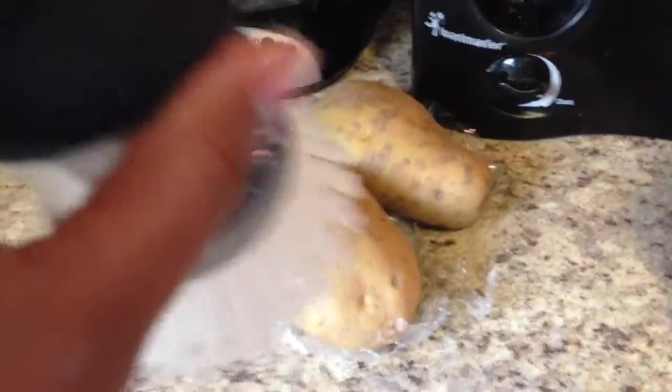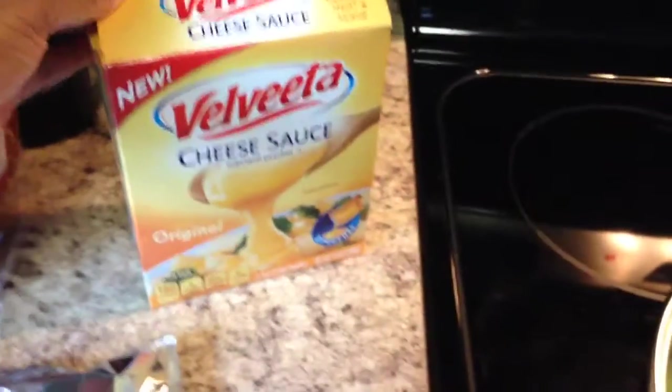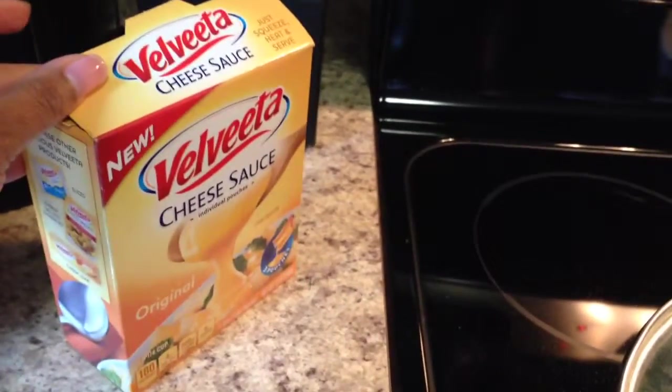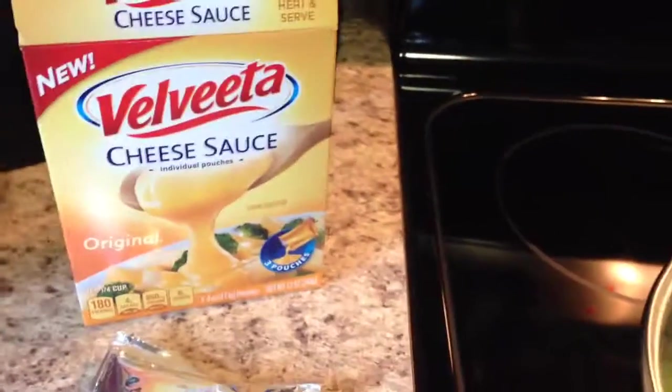I'm going to cook the potatoes in the microwave. So basically we're going to let that cook. I found that Velveeta has these cheese sauces — you know, sometimes you want a little bit of extra cheese and you don't feel like slicing those Velveeta cubes up. They have Velveeta cheese sauce that comes in packages, in a box of three. I'll probably buy these again. And then I also have chicken.